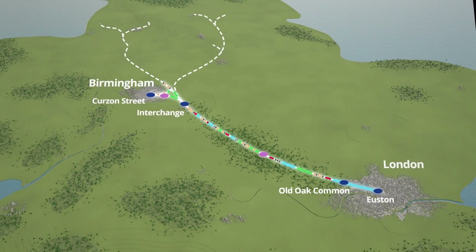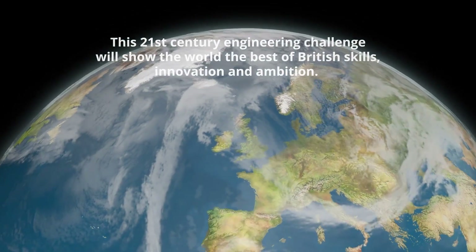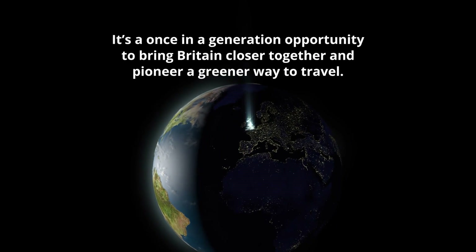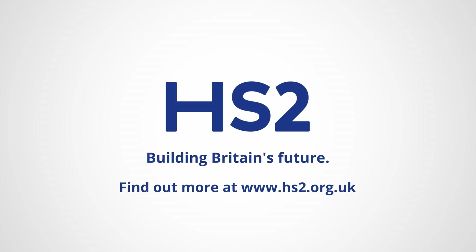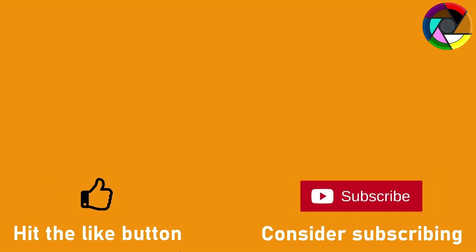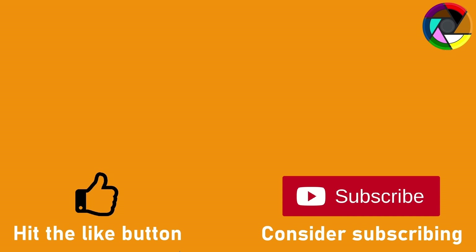So there we are — that's just a brief overview of some of the key elements of the route. As mentioned at the start of the video, there is an interactive map on the HS2 Limited website which allows you to explore the route in more detail, with a link in the description below. If you've got any questions about the route please let me know in the comments, and if you found this video informative please hit the like button and consider subscribing — it really does help to get my videos noticed. But I'll leave it there for today — until next time, bye bye.